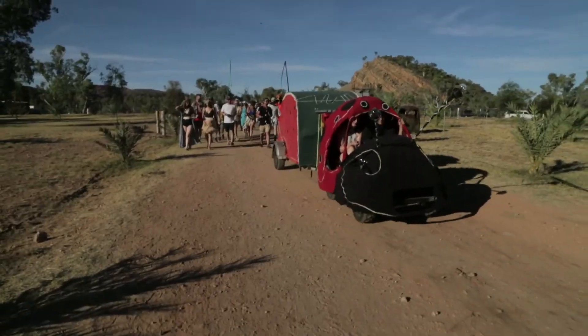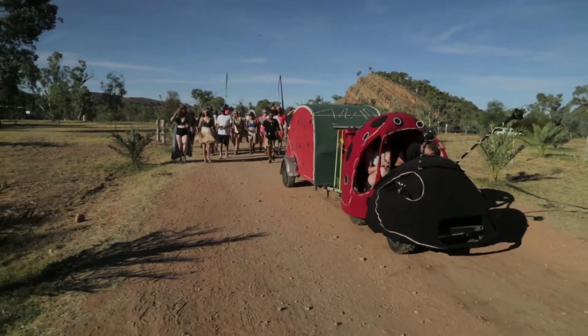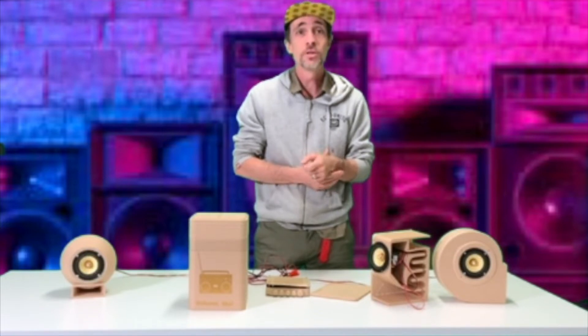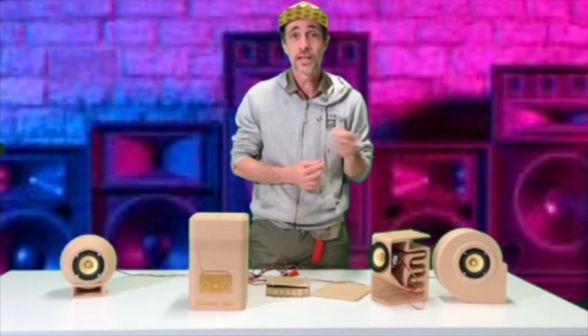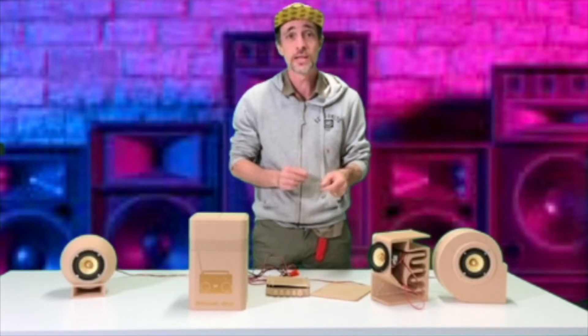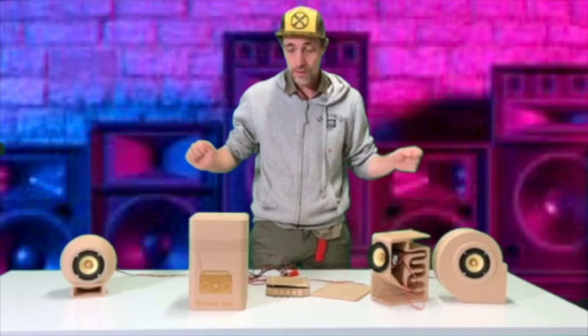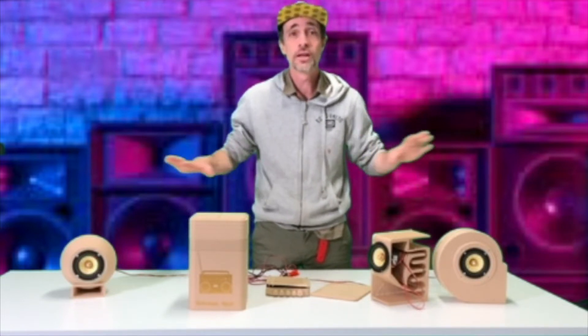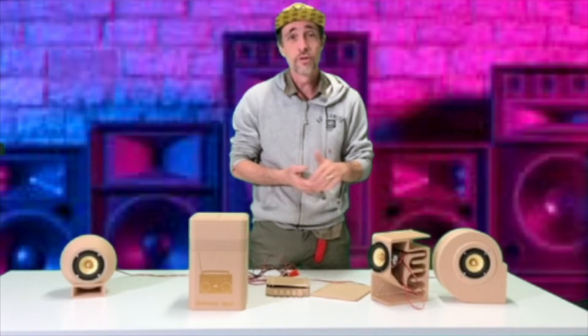I've been building speakers for roughly ten years. I've also been DJing and producing electronic music and DJing electronic music. So this is not the first time that I've put together speakers, but it's definitely levelled up on so many fronts and I've learnt so much.